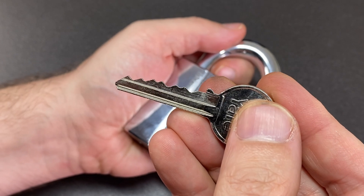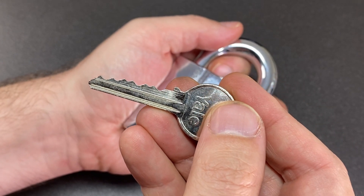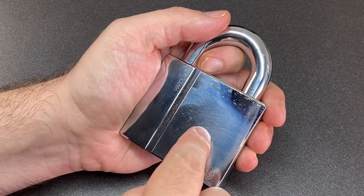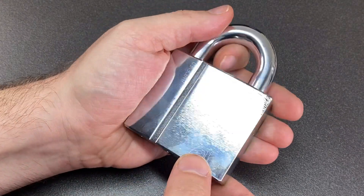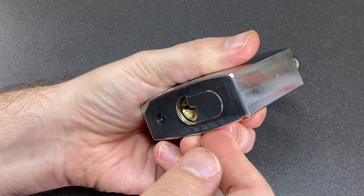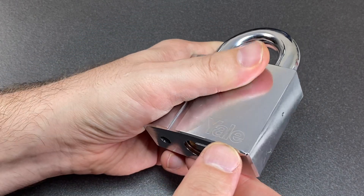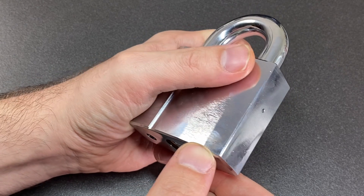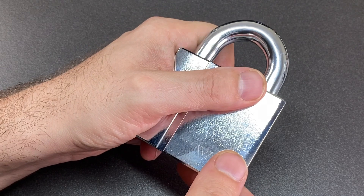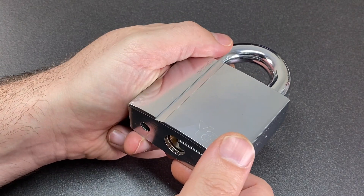The bitting on this doesn't look particularly great, but this is a very, very tough pick. It's really hard to set those spools inside it, and you drop spools all the time — you have to keep going through the lock. It really is quite the challenge. So let's have a go at picking this and then gutting it.